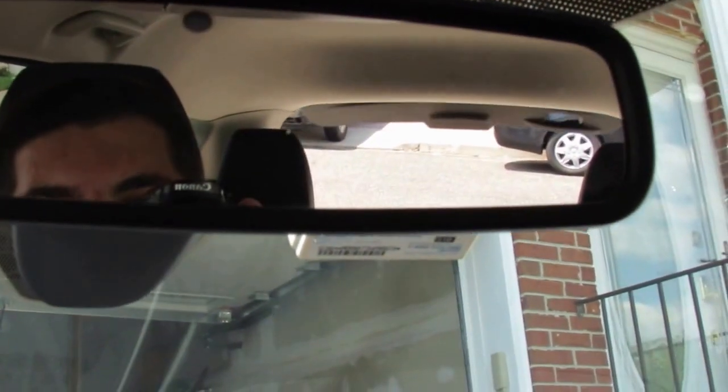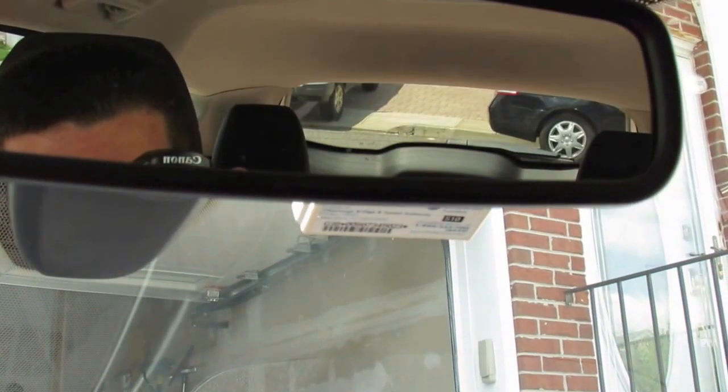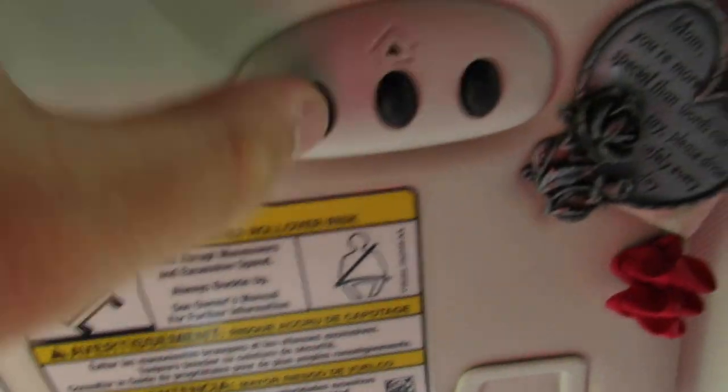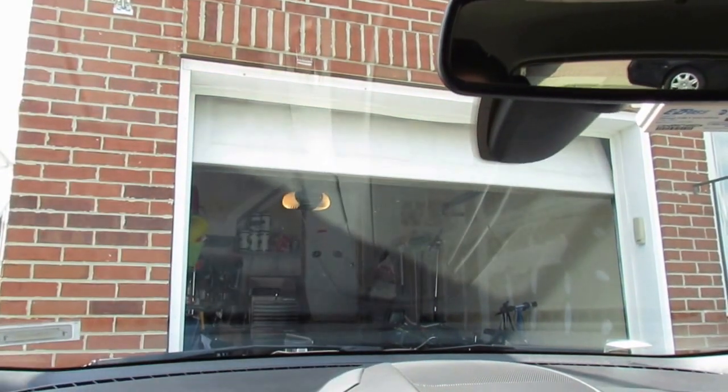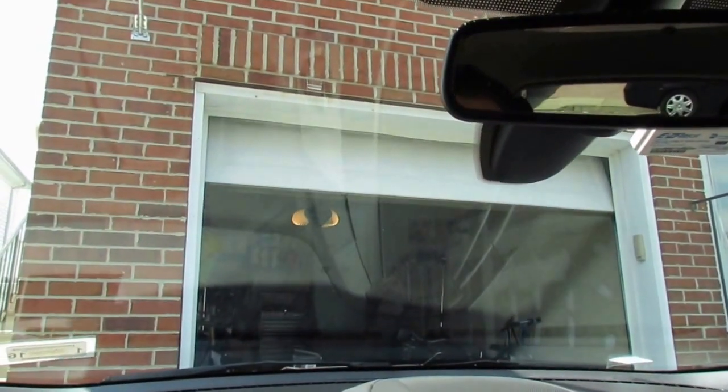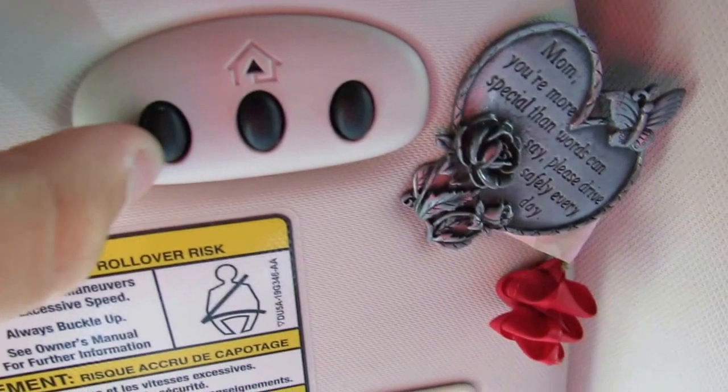You can press the trunk button to open the liftgate and press it again to close it. Coming up to the overhead console, you have a dollar storage spot, the mirror with a light, HomeLink buttons — hold preset one to close your garage, hold again to stop and open — and a little veteran flower decoration my mom added.